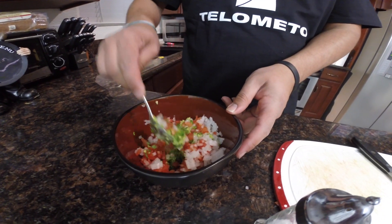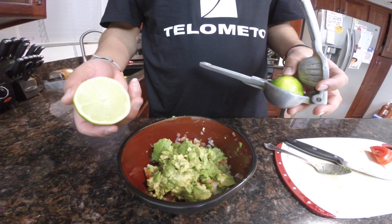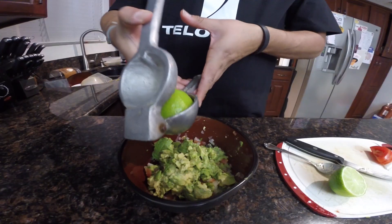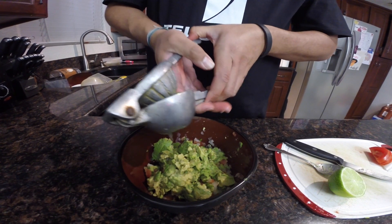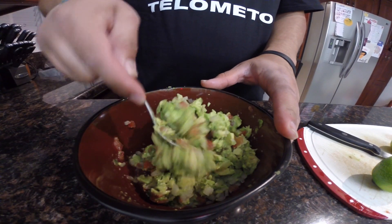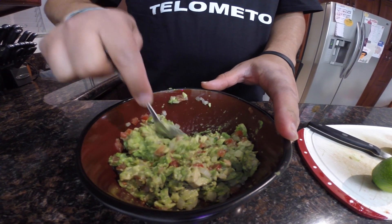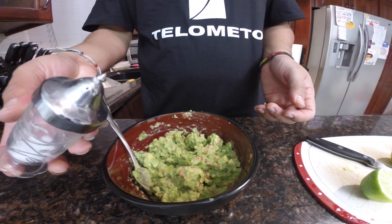And then we're going to mix it all up. I'm probably going to use about half a lime to a whole lime. And we're going to add some salt to it — you don't want to put too much.